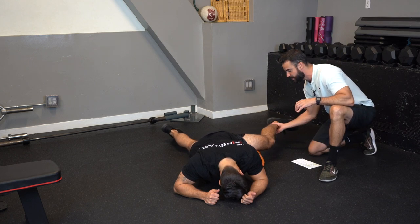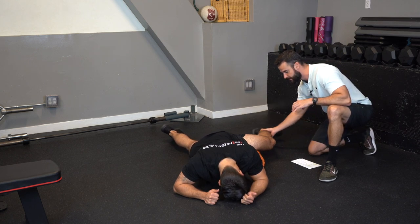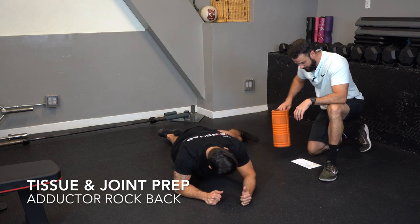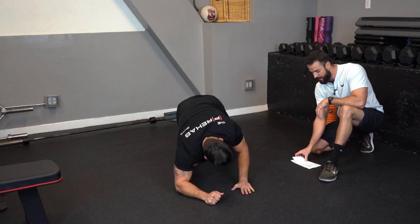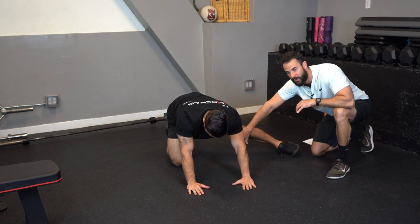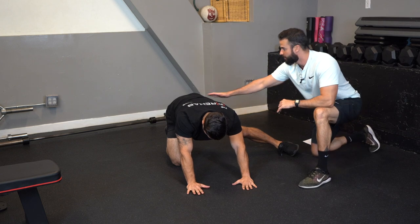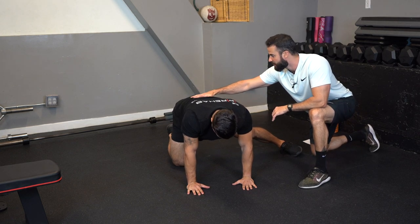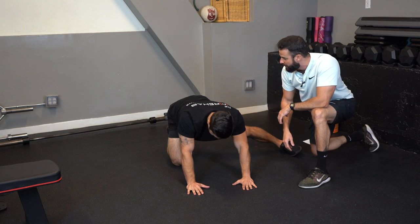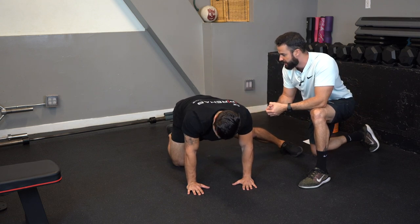You can also bring the joint into internal and external rotation. Once you're done with the foam rolling, we go into an exercise called long adductor rock back. I like this exercise because you're lengthening the tissue but putting a little bit of load into it. Key things here: keep your back straight and rock back until you feel a stretch into the groin. Do one set of ten repetitions.